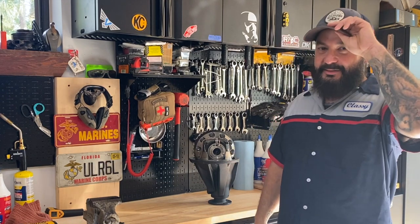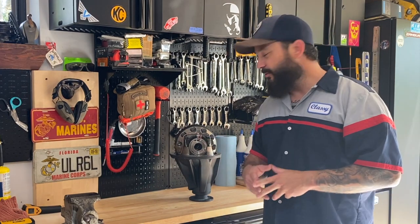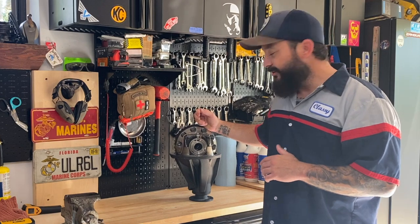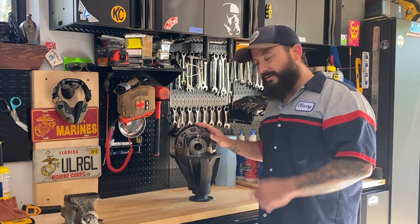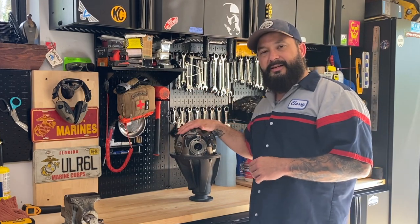Welcome to Classy Tacos. If it's your first time here, thanks for stopping by. Today we got a big one — we're going to be putting in the East Coast Gear Supply complete third member with 5.29 gears and an ARB air locker.